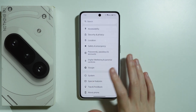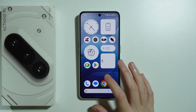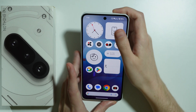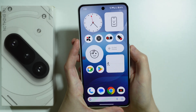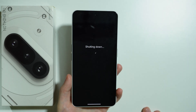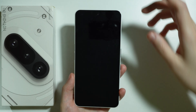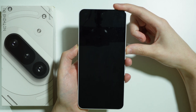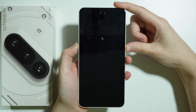The second way to perform a hard reset is by going into Recovery Mode. Press the power button and volume up at the same time to open the power menu, then turn off your phone. Once the phone is completely off, press and hold the power button and volume up button together, and hold these buttons until you see the Nothing logo on the screen.